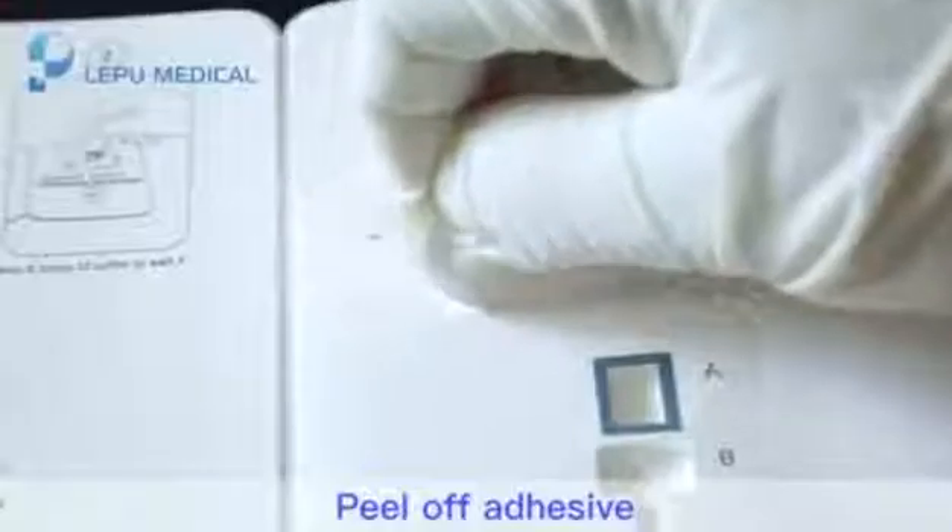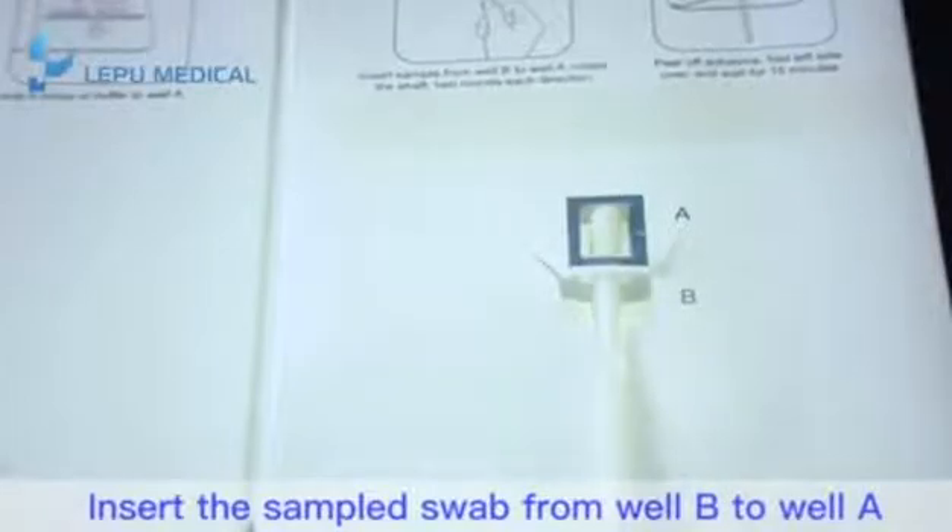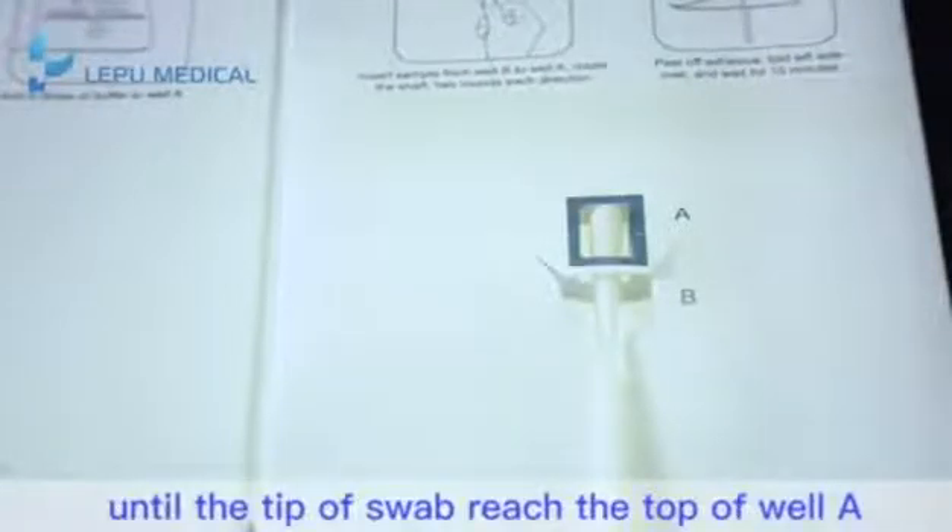Step 4: Peel up the adhesive. Insert the sample swab from well B to well A until the tip of the swab reaches the top of well A.